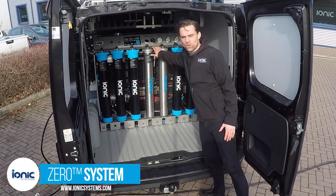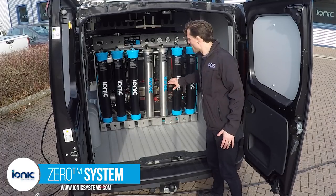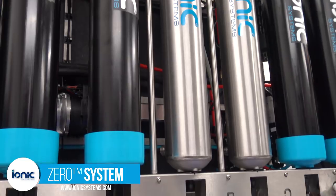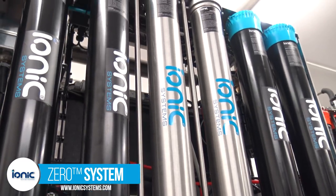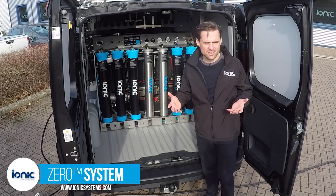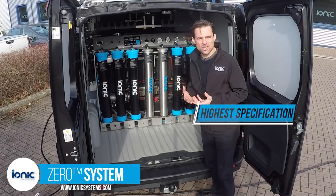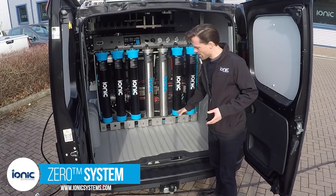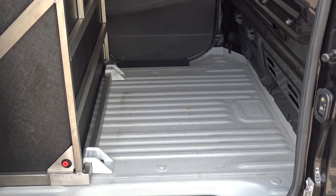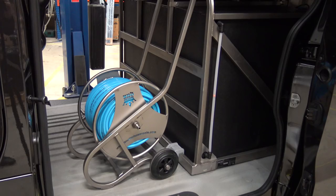Here we are with a Xero installed into a van. This is the same system we've just been looking at, apart from this one has two high pressure stainless steel housings for the RO membranes and standard plastic housings for the other filters. What strikes you when this is installed into a van — considering this is the highest specification — is just how little floor space is taken up, with plenty of room for other personal or work items.